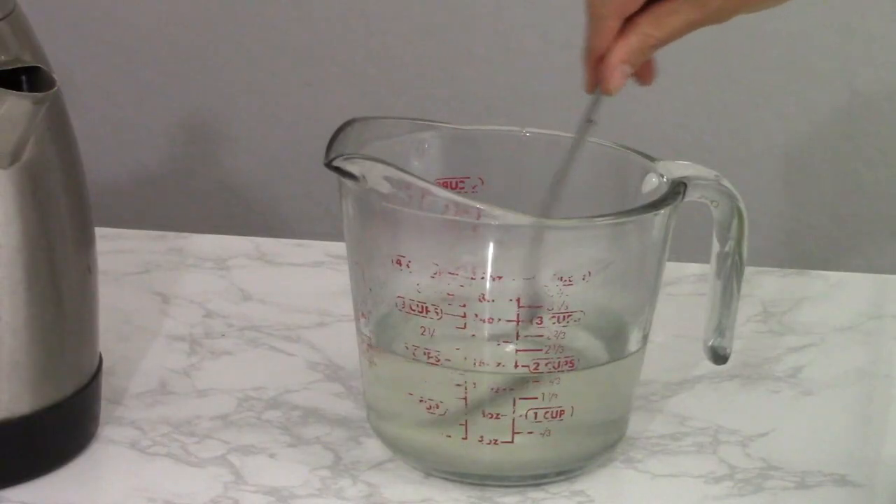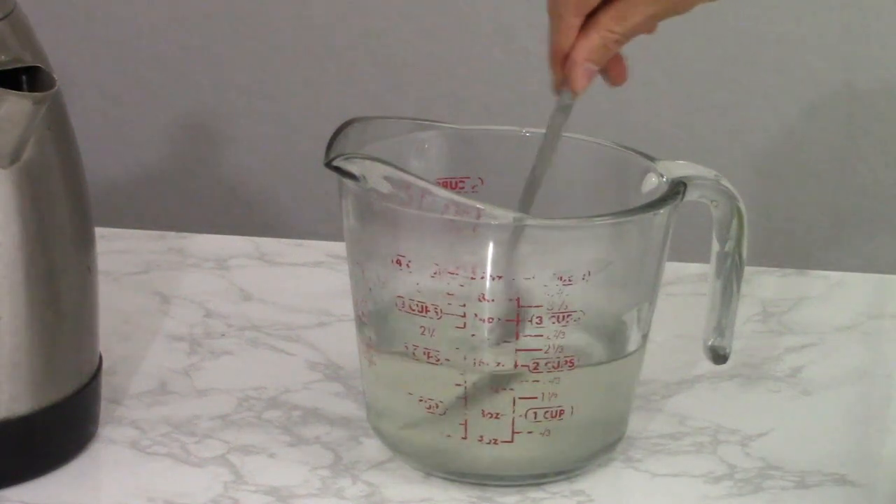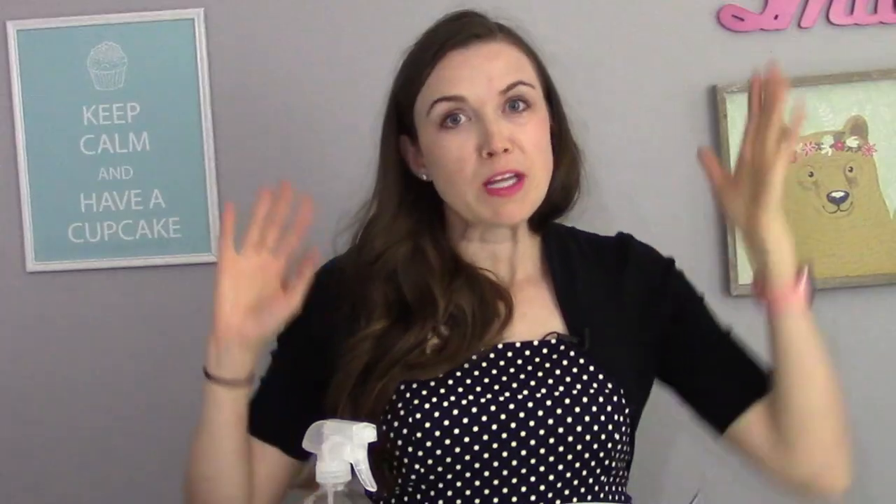And then I'm just going to stir it until the sugar dissolves. As you can see, it doesn't take much time for the water to absorb all of the sugar. There are two different techniques for putting the simple syrup on the cake.